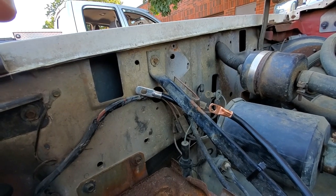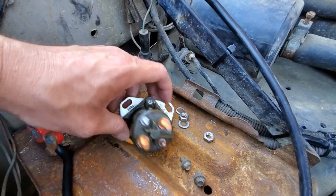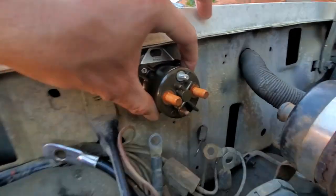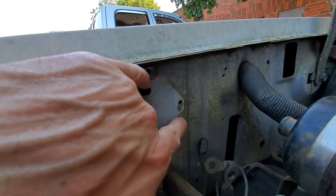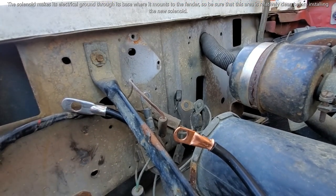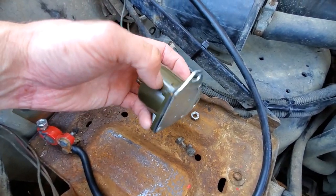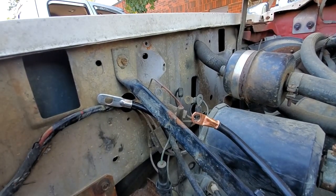I've got the old solenoid removed and my new one is here ready to go in. Because of the orientation of the bolt holes there's really only one way it can go in, so you can't get it backwards. You just line up the top hole and the side hole — you can see the outline of the old one. Those are 8 millimeter bolts. It's important to not over-tighten these — a perfect example is my old one snapped. The housing on the old one was plastic; the replacement feels like a metal housing, which is better quality, but you still don't want to over-tighten.